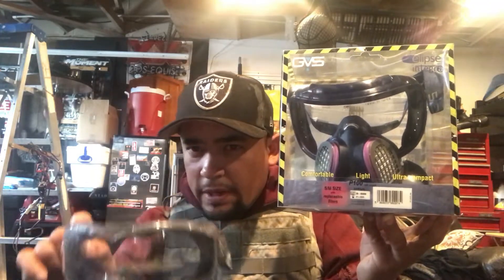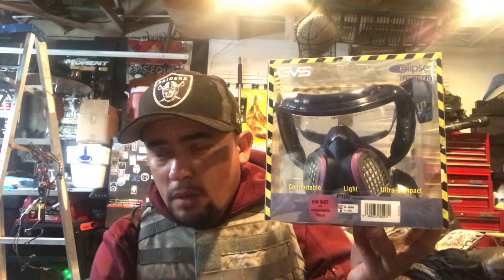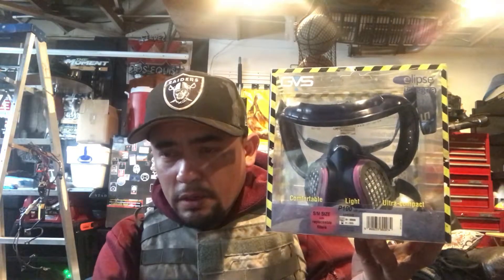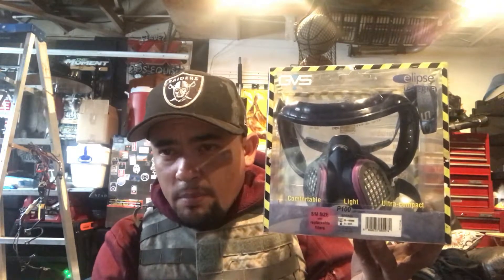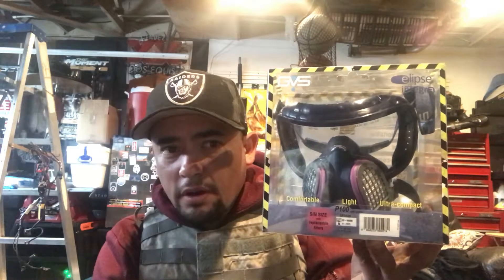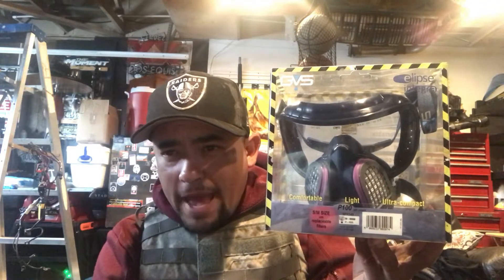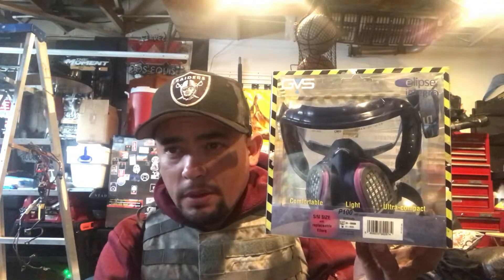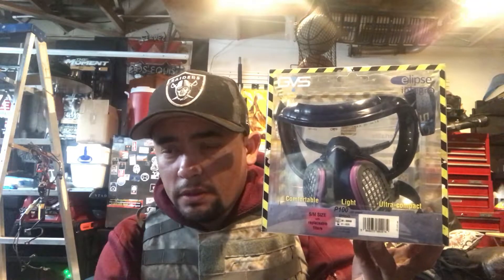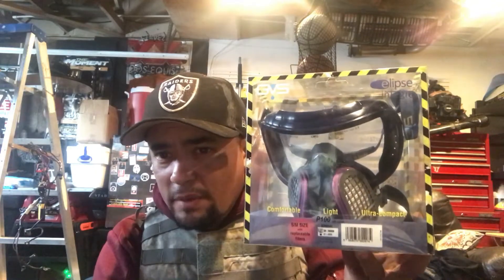Add those in with the GVS half mask respirator and that turns out to be almost $50, so you're going to pay about $5 more for this version, the GVS Integra. The half mask respirators are back-ordered on Woodworking.com and Woodcraft.com until about the month of October, which is pretty far away. By that time we'll have already found something else or created something ourselves, which is what a lot of people are doing right now.